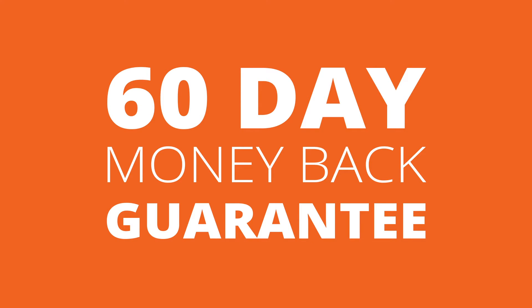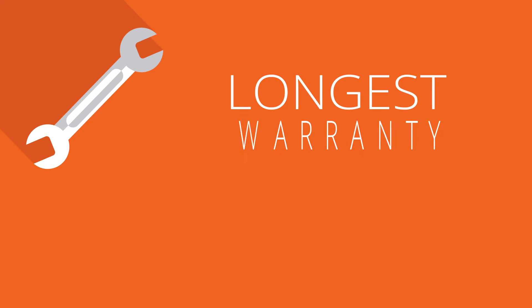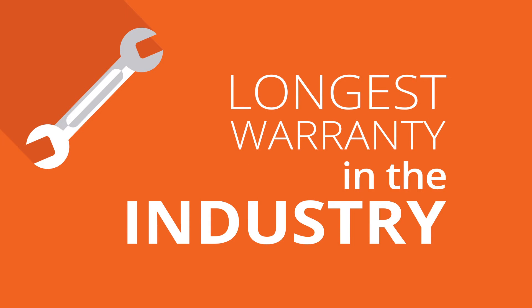Each of our machines are backed with a 60-day money-back guarantee and go through a rigorous 50-point check before they leave our facility. In addition, you will have full access to our US-based 24-hour tech support, meaning a technician is always just a phone call away.